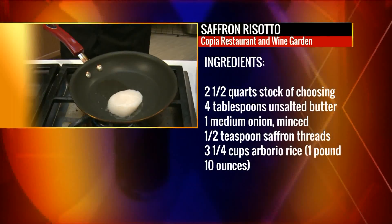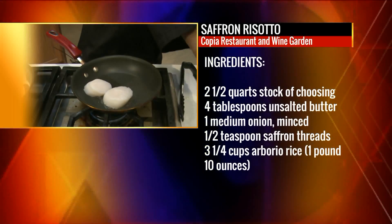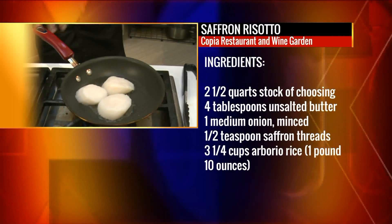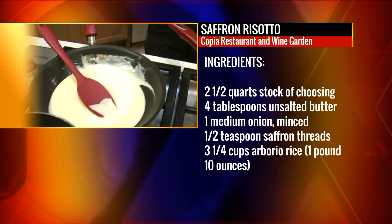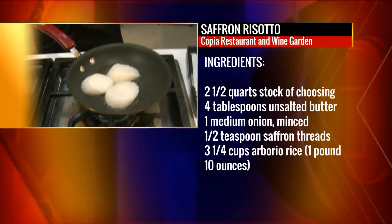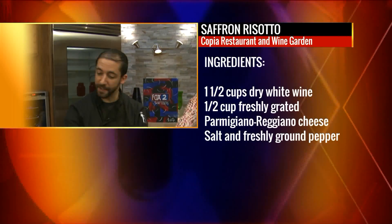So these are what would be known as a U10 scallop — they're the largest that you can get most of the time. Normally in St. Louis, they're going to come out of the shell already, so you get to see exactly what it is that you're picking. People get scared about them a lot, but all you really need is a really hot skillet, a little hot oil, and then some patience. I'm just going to let that do its thing.